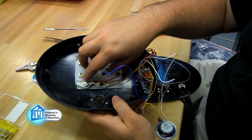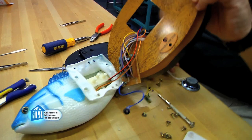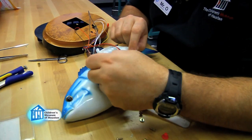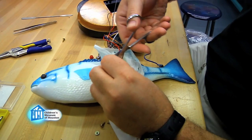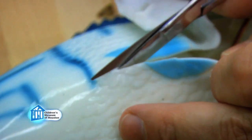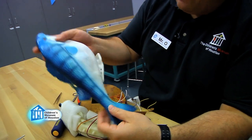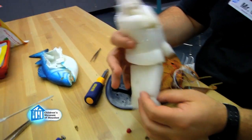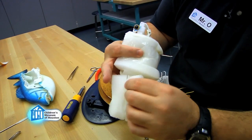We're going to go ahead and take off all this, see how far we can get before we have to cut open the fish itself. We can start seeing the inside of the fish at this point, but if we're really going to see what's inside, we're going to have to cut open our fish. Once we remove the skin, you can see a lot of the fish right now is mostly padding, so we're going to get the padding out of the way so we can really see everything else.